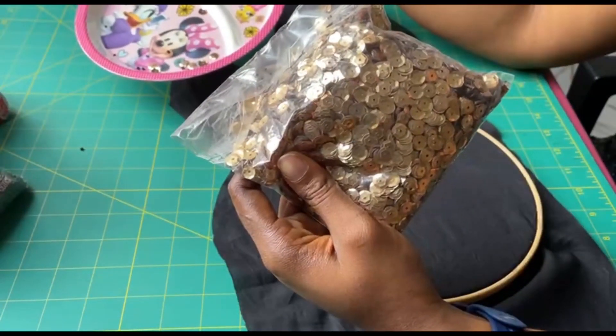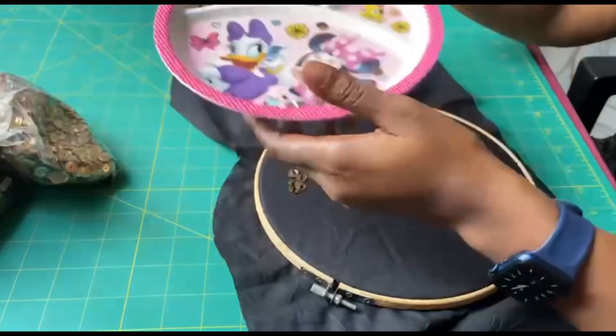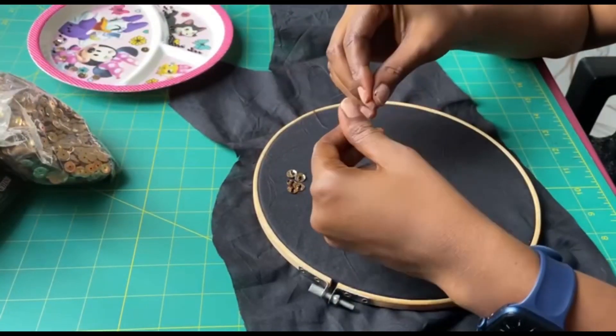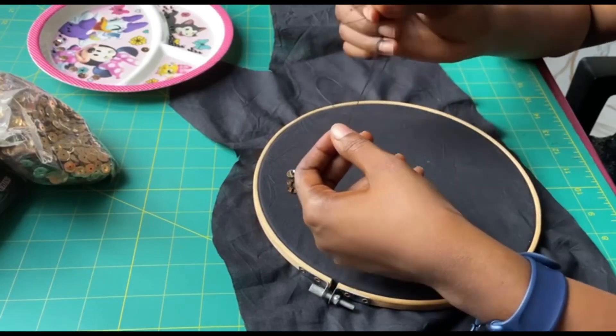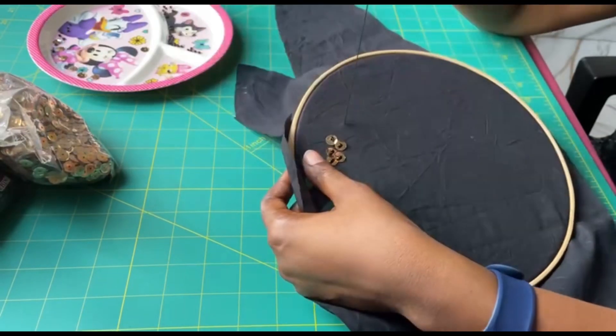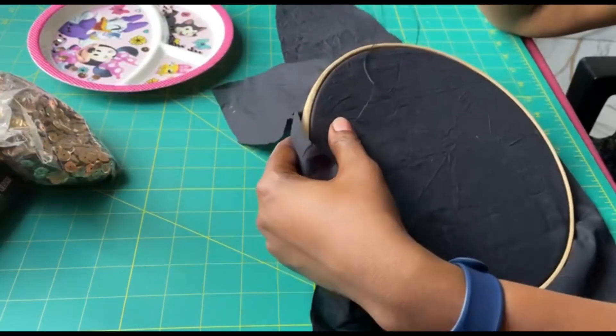This is the part. As usual, you tie a knot, secure your thread, and pass it through your fabric from behind.